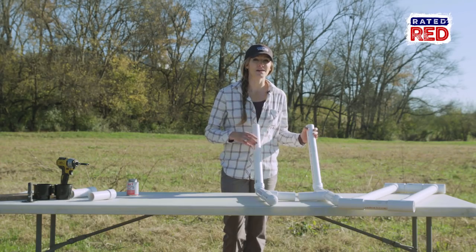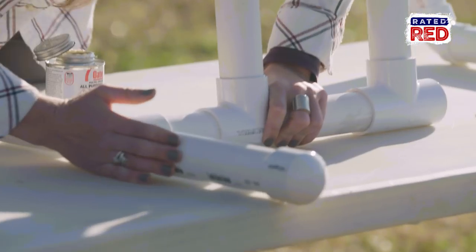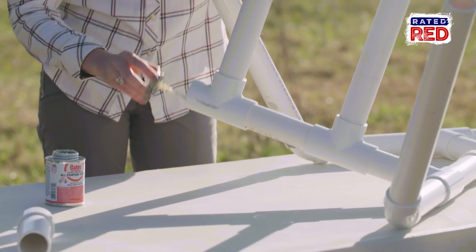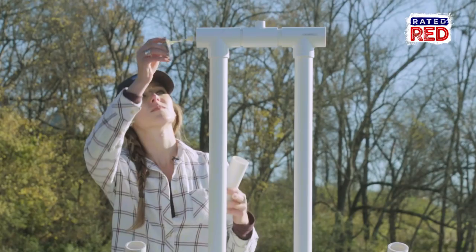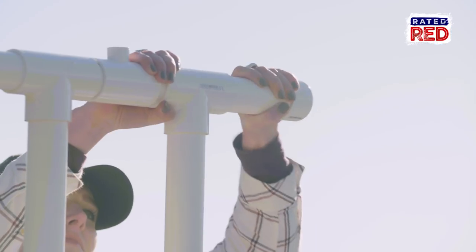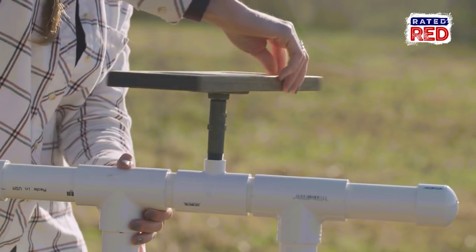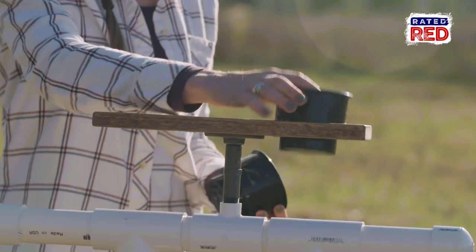Now that we have all the components glued up, let's go ahead and put this thing together. The last thing to do is attach our drink stand to the riser — screw it on and drop in our cup holders.